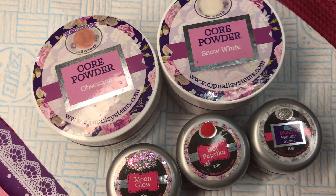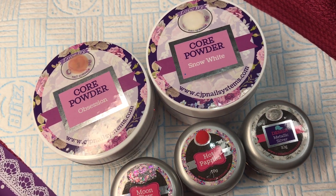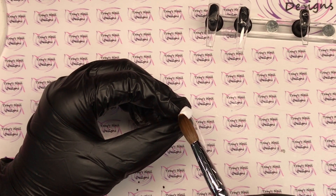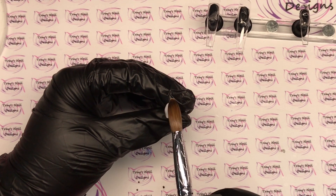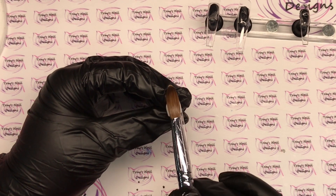Well hello there and welcome back, you lovely lot! Today we've got a 3D penguin set for you. I asked on a couple of social media platforms if this is something you'd be interested in seeing on a video, and it was an overwhelming yes, so here it is. Let me talk through this for you.